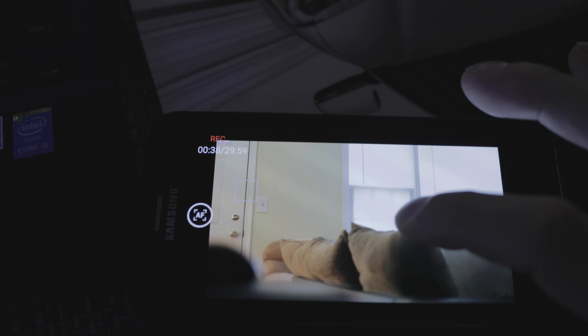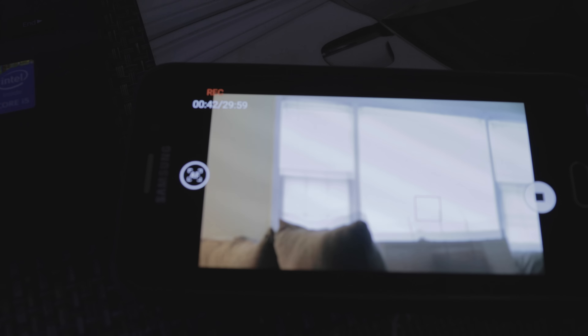The downside I found while testing is that when you touch to focus, it'll stay on that selection on your phone. If you move the camera, it's not going to track the item you focused on — it'll just stay in that section of the screen, which is a bit frustrating. You'd have to constantly touch it to make sure you're still focused on what you need, but it's better than not having autofocus at all, and it's really useful when recording yourself.